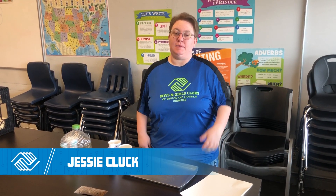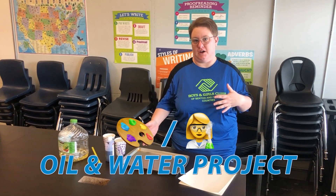Hi everybody, it's Jessie again and I'm here to bring you a really awesome art slash science project. This one is really cool — I totally stole it from Pinterest and we are gonna try it out because I've never done it before.